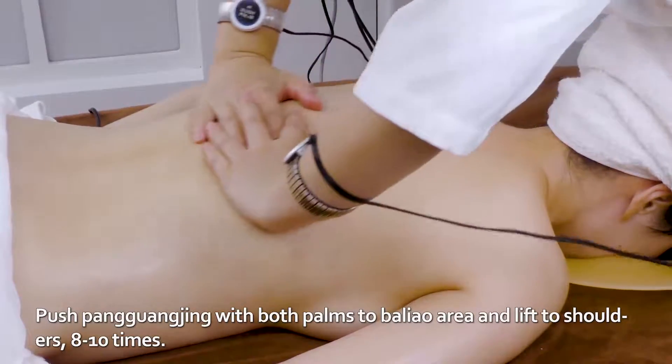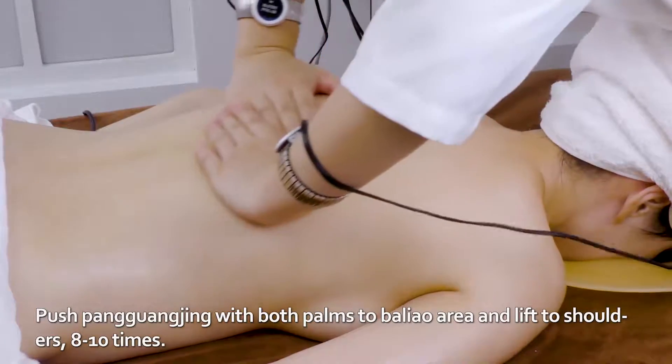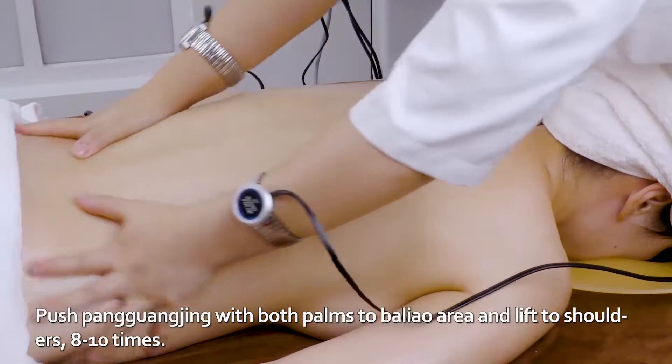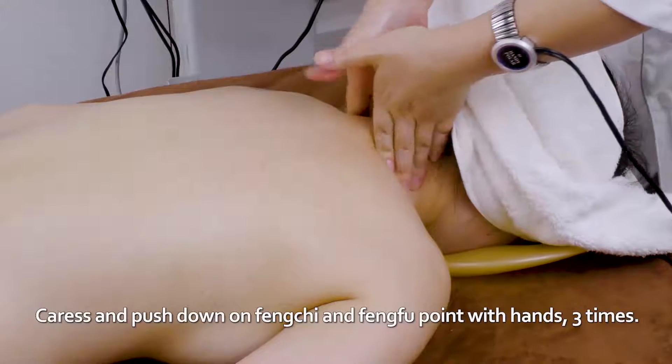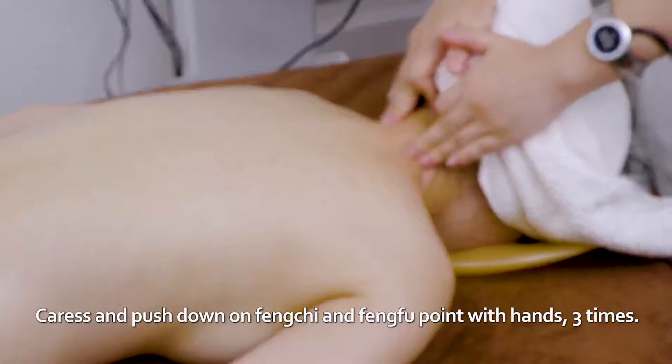Push Pang Guang Jing with both palms to Ba Liao area and lift to shoulders eight to ten times. Caress and push down on Feng Chi and Feng Fu point with hands three times.